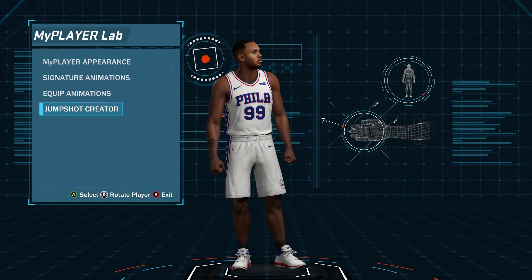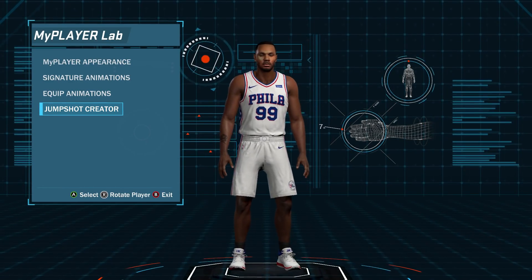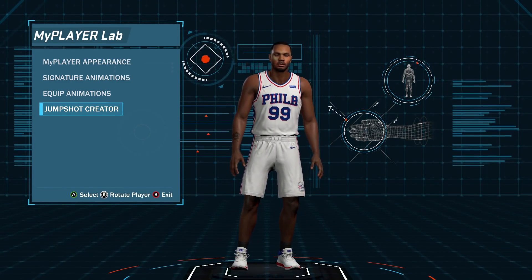What's good sports gamers? In the last video we went over the top 10 best releases in NBA 2K18, and now we're going to go over the ones you could build yourself. Here's Sports Gamers Online's top 10 custom releases in NBA 2K18 — let's get it.